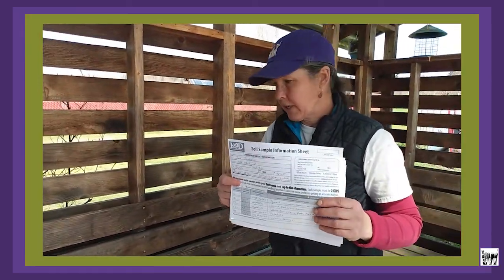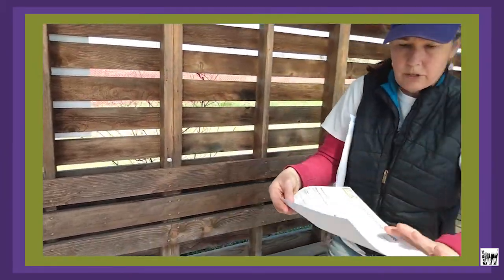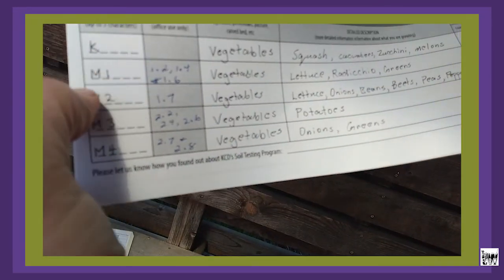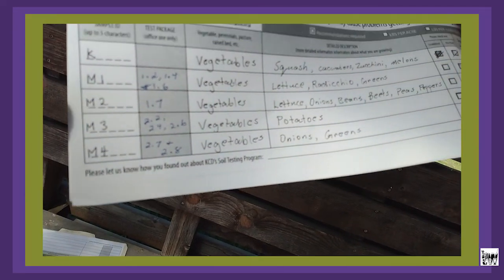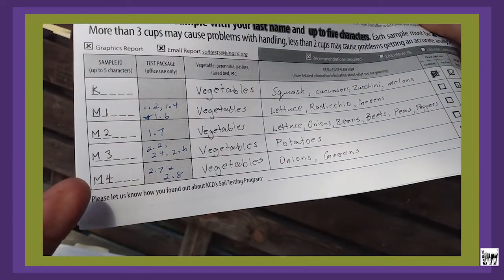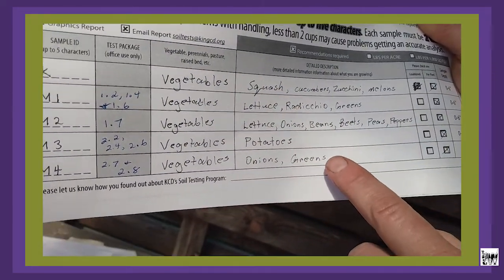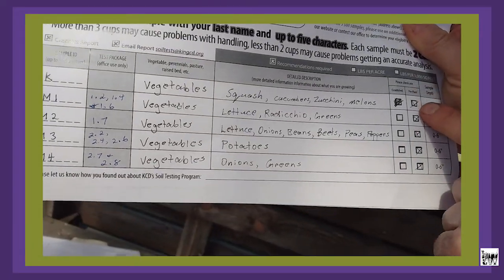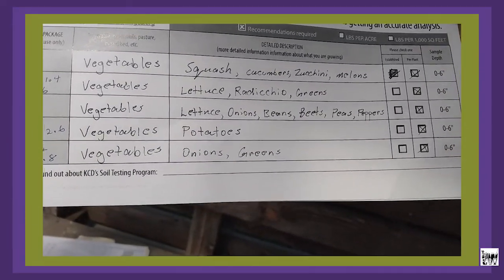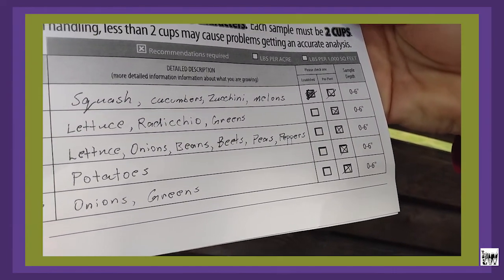Always make copies of your test sheets. For those of you using the King County report, your test sheet will look like this — you print it out and put it in your bags. This example was from a volunteer who listed the sample numbers, what they were growing, more details about what was being grown, and noted it was pre-planting. For the sample depth, they really just want you to sample the top six inches of soil.